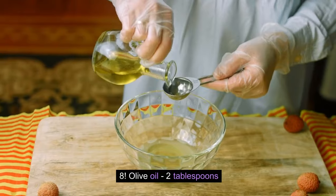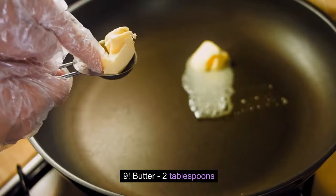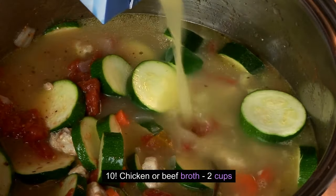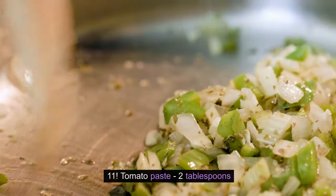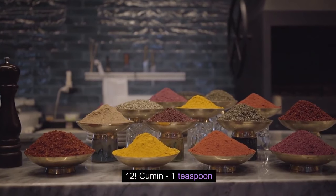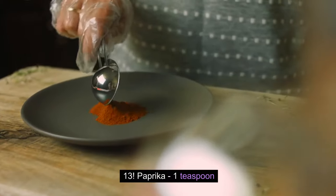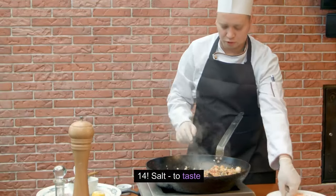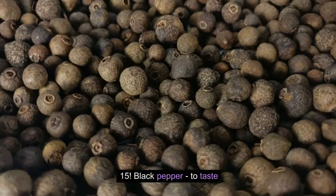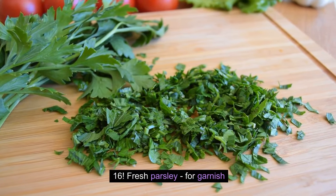Olive oil, 2 tablespoons. Butter, 2 tablespoons. Chicken or beef broth, 2 cups. Tomato paste, 2 tablespoons. Cumin, 1 teaspoon. Paprika, 1 teaspoon. Salt, to taste. Black pepper, to taste. Fresh parsley, for garnish.